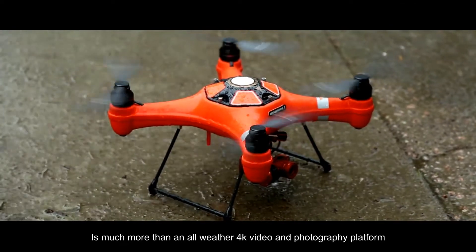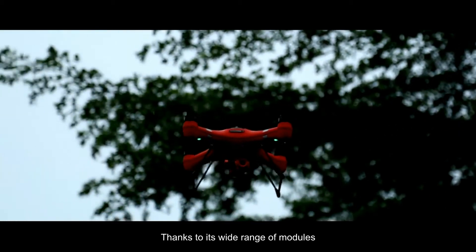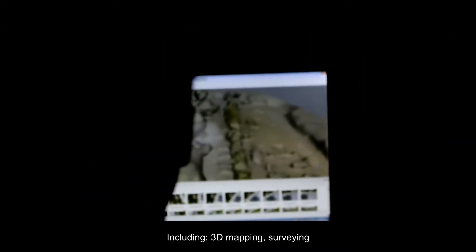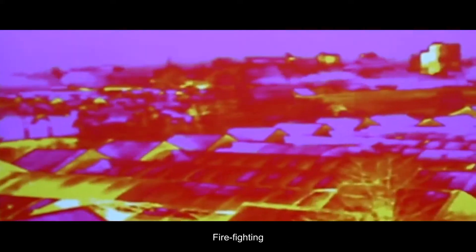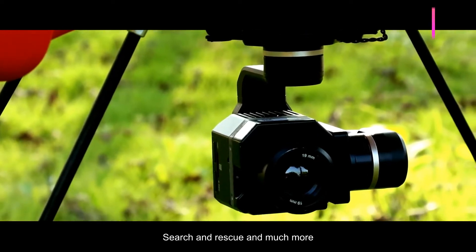The Splash Drone 3 is much more than an all-weather 4K video and photography platform. Thanks to its wide range of modules, it can be used for a wide variety of applications, including 3D mapping, surveying, agriculture, firefighting, wildlife observation, search and rescue, and much more.